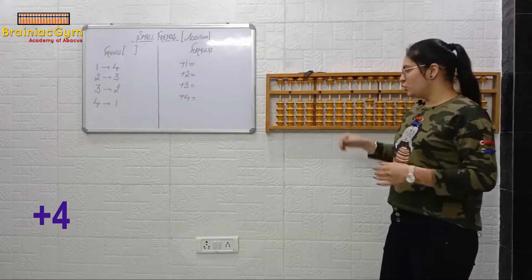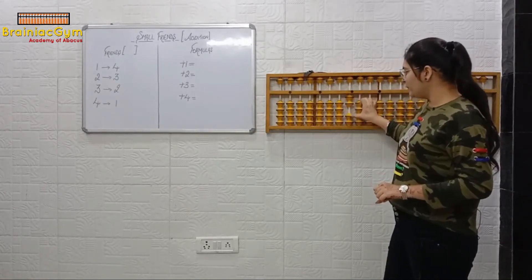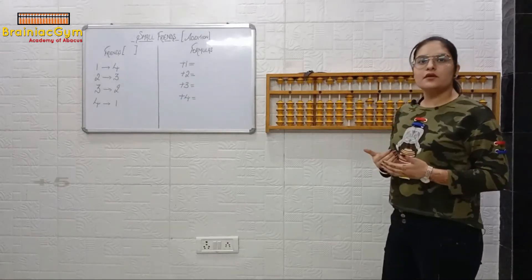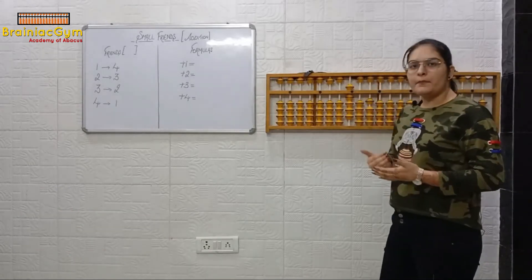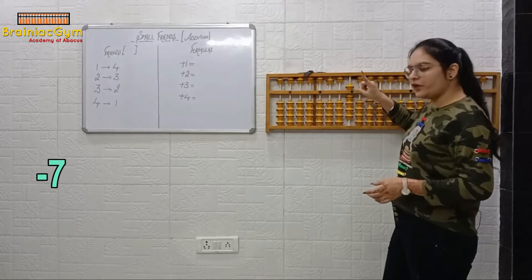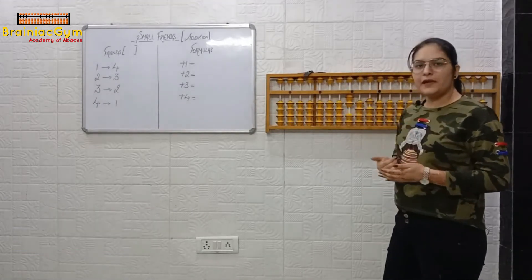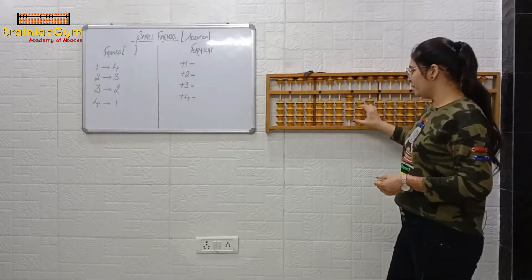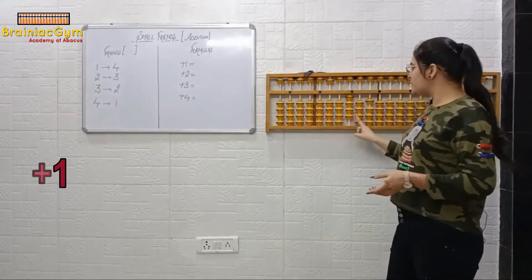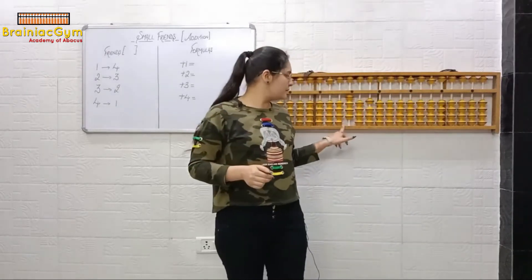Plus four. Do along with me on your abacus. Plus four. Plus one, plus two, plus three, plus four. Plus five — plus five with finger. Plus five. Minus seven — minus seven with finger. Minus five, minus six, minus seven. Plus two — plus two with thumb. Plus one, plus two. Now plus one. Now plus one. Are we able to do plus one here? Tell me — yes or no? No.